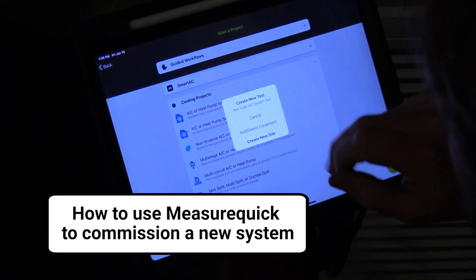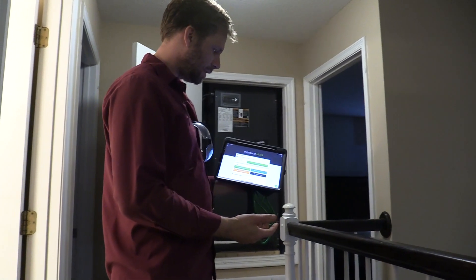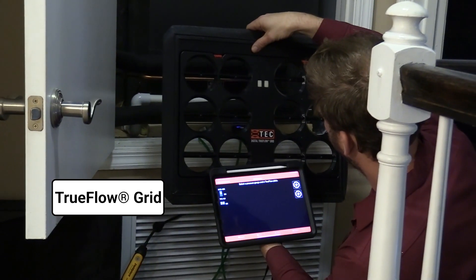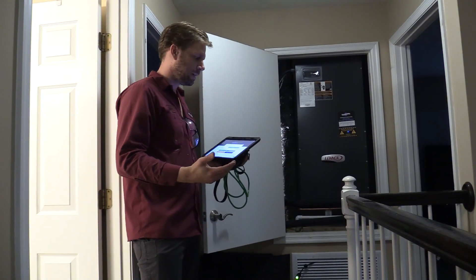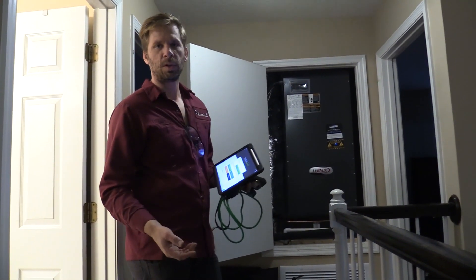The next thing I'm doing is the MeasureQuick installation commissioning. I'm doing that using the TruFlo grid that we can actually put in the system and measure exact CFM, and that's integrated with MeasureQuick so we can do a full system commissioning.